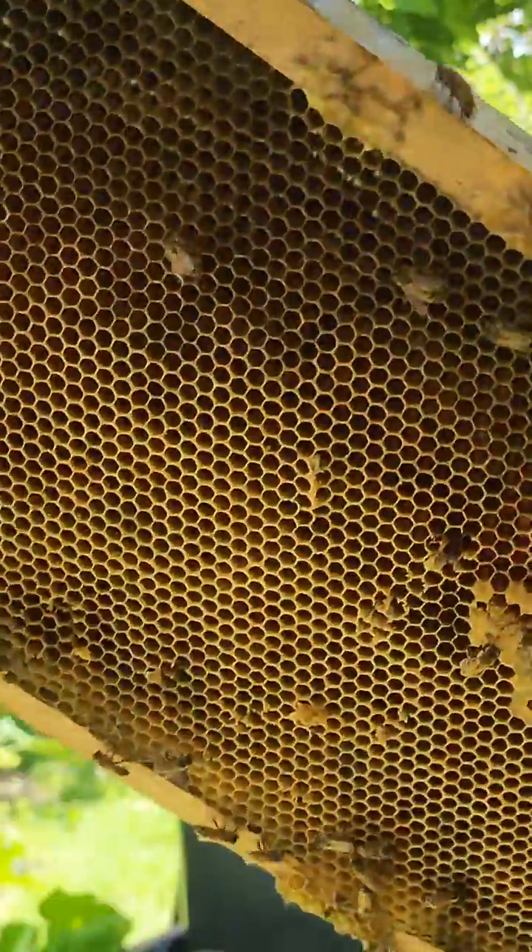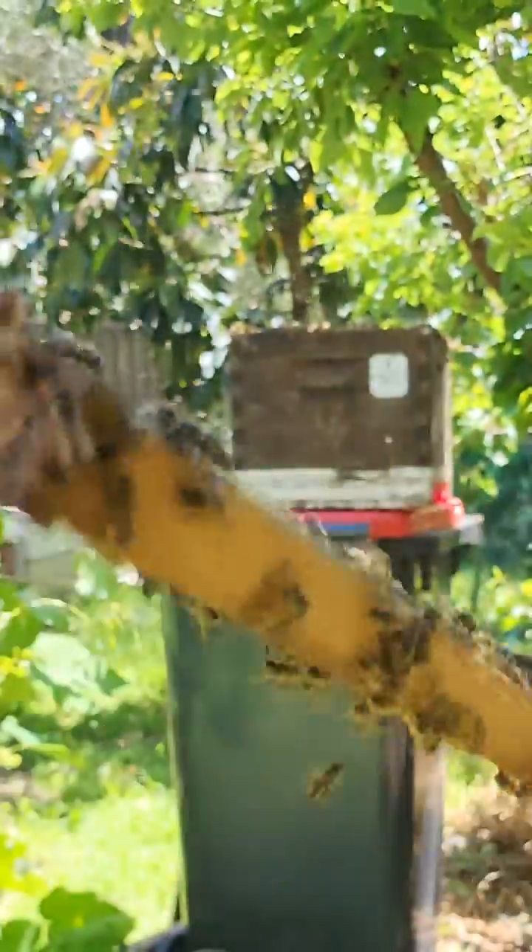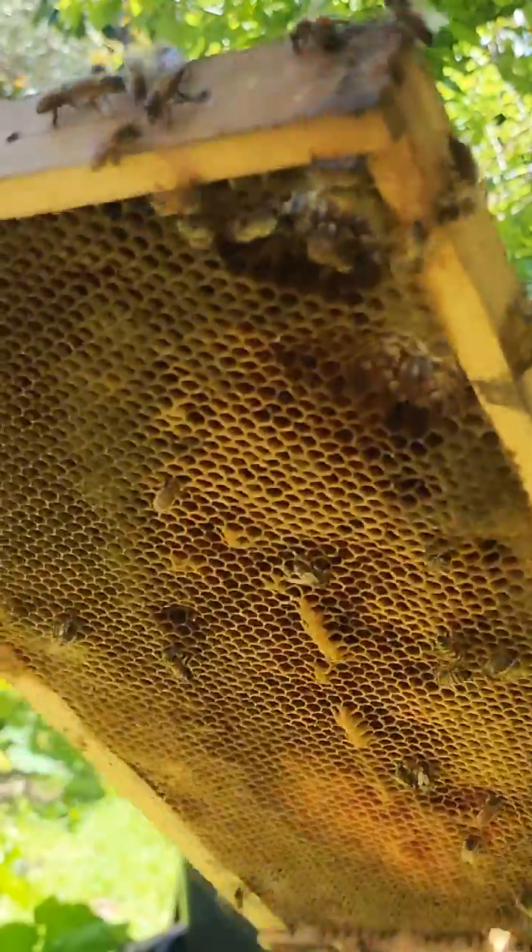We'll put another frame of bees in there, a bit of honeycomb and a few bees on it.